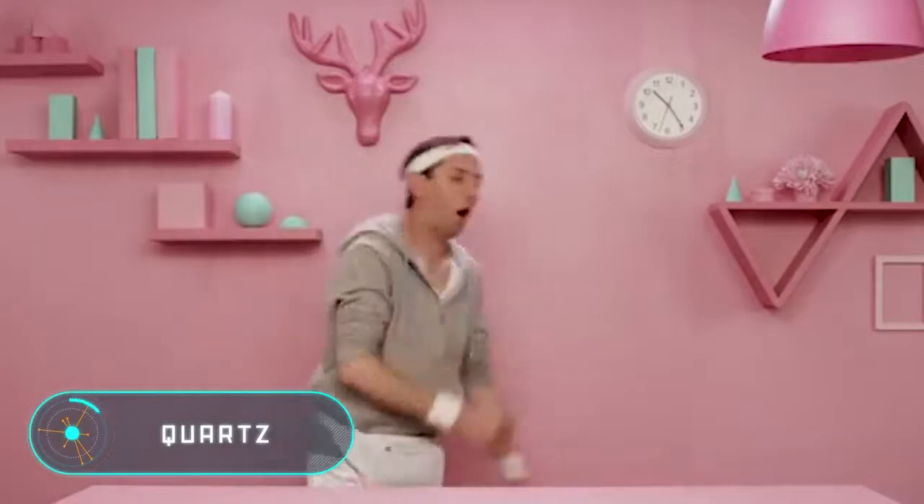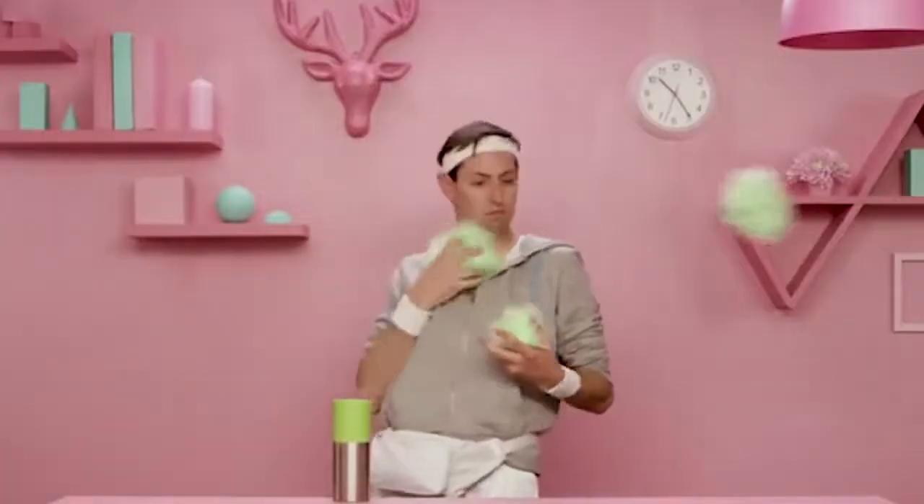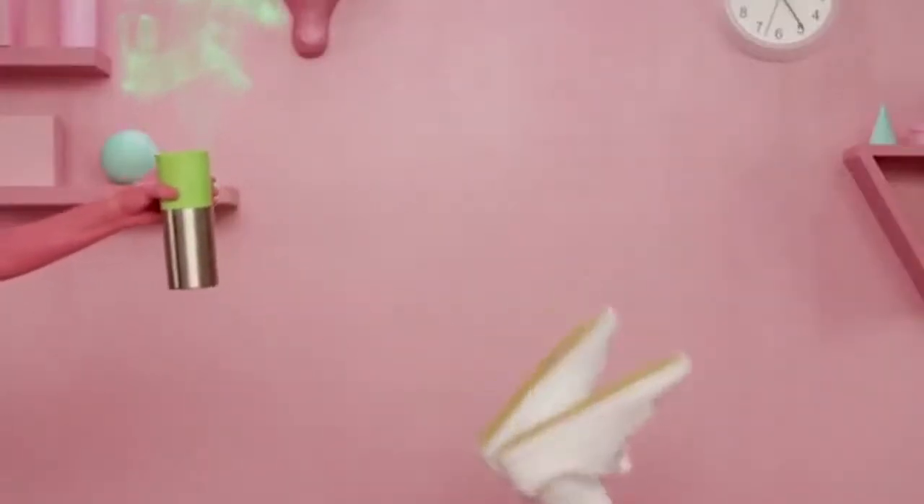Quartz. Unlike other reusable bottles on the market, this one can maintain the temperature of the liquid and kill bacteria that accumulates in the container over time. It uses a built-in ultraviolet lamp that kills all microorganisms in the water. To start the cleaning mode, simply press the button on the bottle cap.